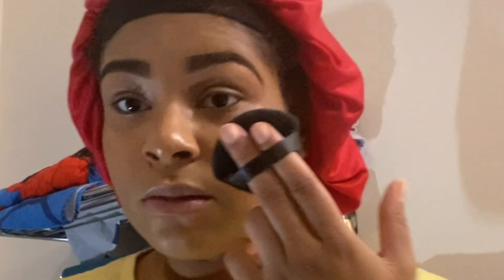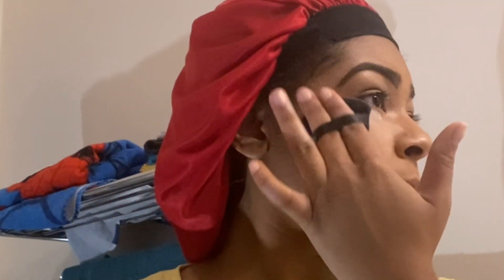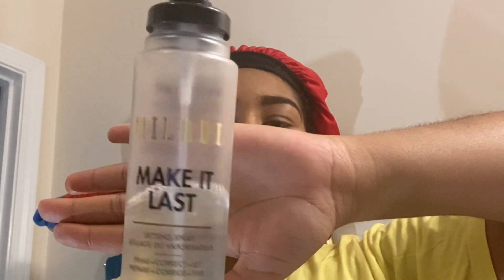Here's a little beauty tip trick I learned: I love to put setting powder in between my steps. So after I put the foundation on, I just like to go ahead and set my face completely, just to help the makeup from transferring and sliding throughout the day. Then on top of that, I like to go in with some setting spray to set it once again. I'm going to use my Milani Make It Last setting spray — they do say it is good for 16 hours.